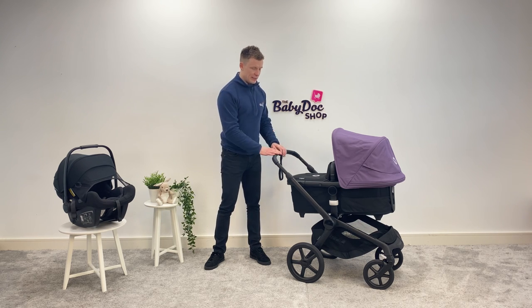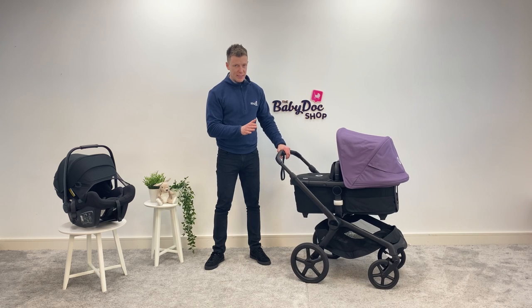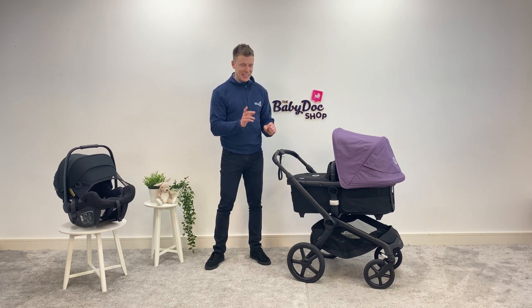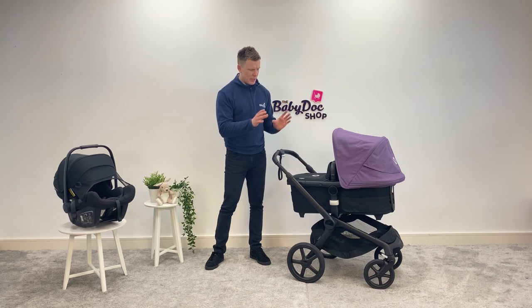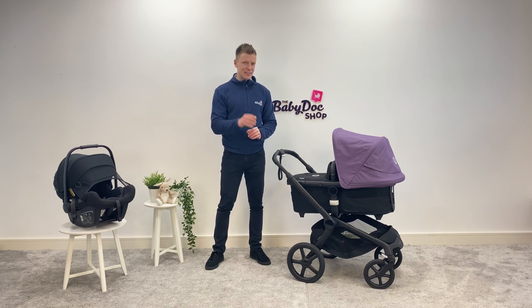True to the Fox line, this model fuses luxury with performance and practicality. Everything about it is one-handed. The push could not be any smoother — that's thanks to big wheels and an all-wheel suspension. It's a very cool one-handed fold, which I will show you later, and it even freestands with the seat unit attached. Everything about it — the materials, the branding — it's just beautifully finished and really, really premium. If you are looking for a single-seat buggy that ticks all those boxes, you need to watch the rest of this video.